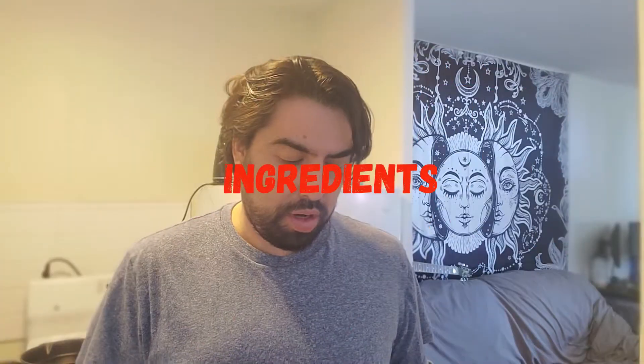Hello, friends of Rodrigo's Kitchen! Today I'm going to make two dishes in one — a salad and a soup. I'm going to go right ahead with the ingredients.